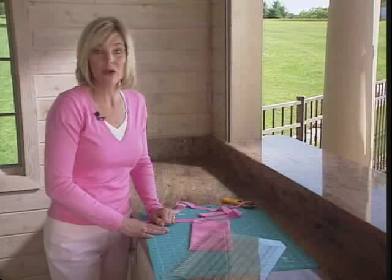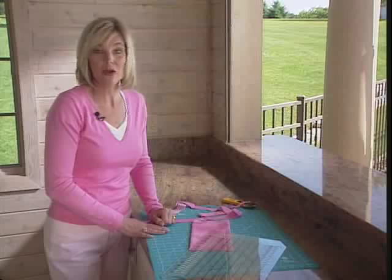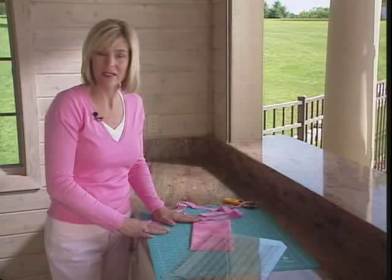To take those inch and a quarter strips and turn them into squares, triangles, or diamonds, go ahead and click on our shape cut video. We show you step by step how to continue on from this point.